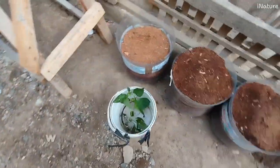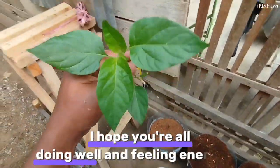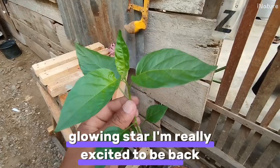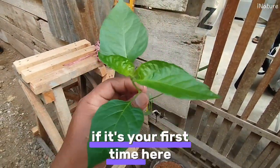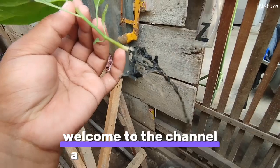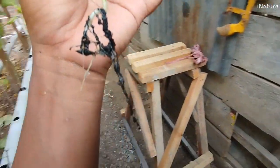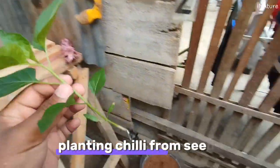Hey guys, how's everyone doing? I hope you're all doing well and feeling energized. I'm really excited to be back and share something fun with you today. If it's your first time here, welcome to the channel, and to all my regulars, thank you so much for the support. Today we're going to do something super useful — planting chili from seeds.